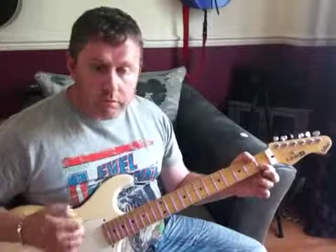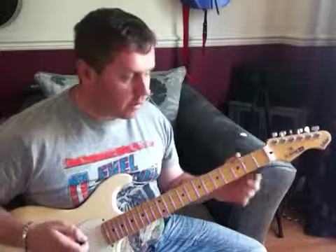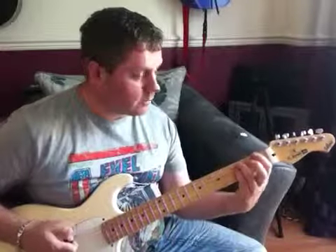The chorus is played over the main riff that we've just looked at. The other section is the bridge section, which is this.